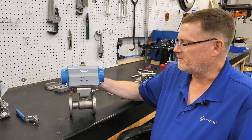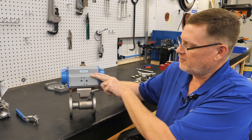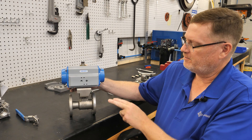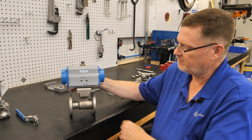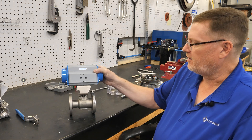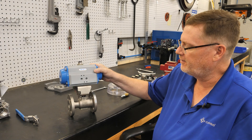At this point, you have a basic automated valve — you've got a valve with a pneumatic actuator mounted on it. The customer could bring two airlines in and remotely just send air to the open or closed side, and the valve will open or close. But today we're going to look at taking this a step further and adding a valve controller to it.